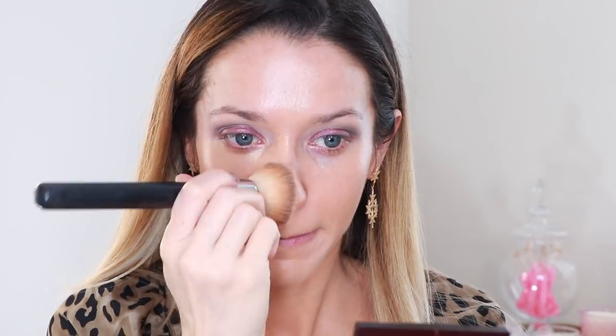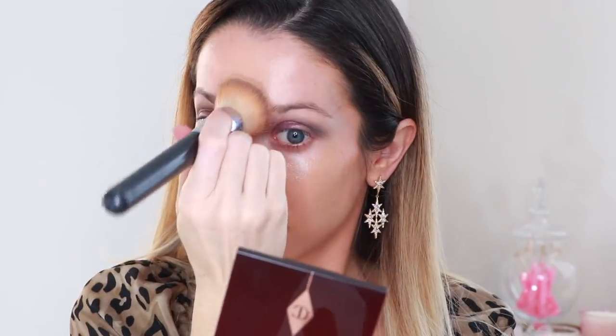Next I'm using the Magic Foundation, which has a demi-matte finish that I personally love. I really love the combination of the Magic Foundation and the Flawless Filter together — on their own they're great, but together it's that perfect healthy-glow finish: matte but not too matte, dewy but not too dewy, which I think is really nice.